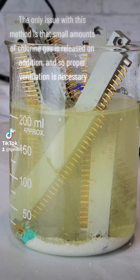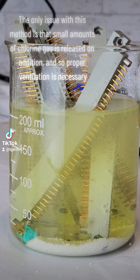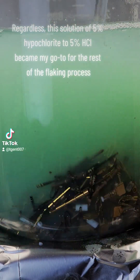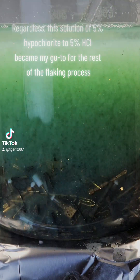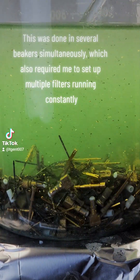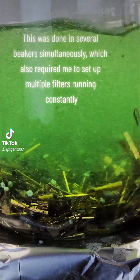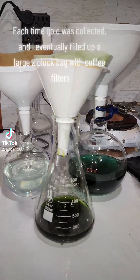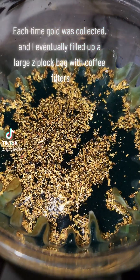The only issue with this method is that small amounts of chlorine gas are released on addition, so proper ventilation is necessary. Regardless, this solution of 5% hypochlorite to 5% HCl became my go-to for the rest of the flaking process. This was done in several beakers simultaneously, which also required me to set up multiple filters running constantly. Each time gold was collected, and I eventually filled up a large Ziploc bag with coffee filters.